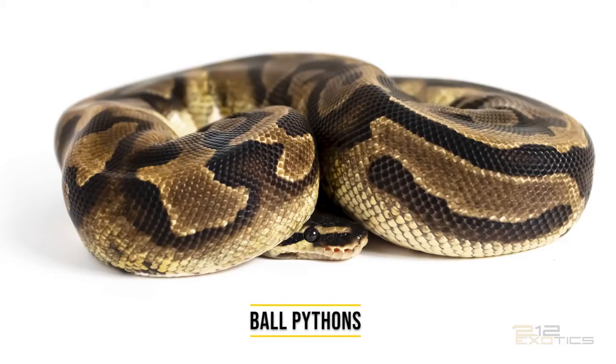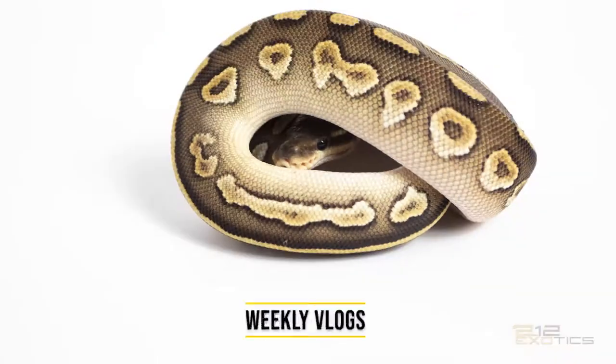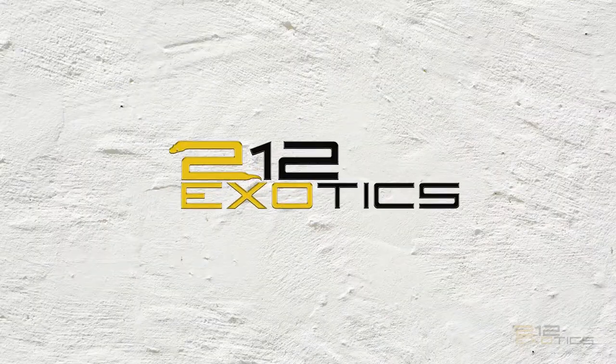What's going on YouTube? It's Rashad Williams from 212xotics. In today's video, I'm going to be showing you the females in my collection.